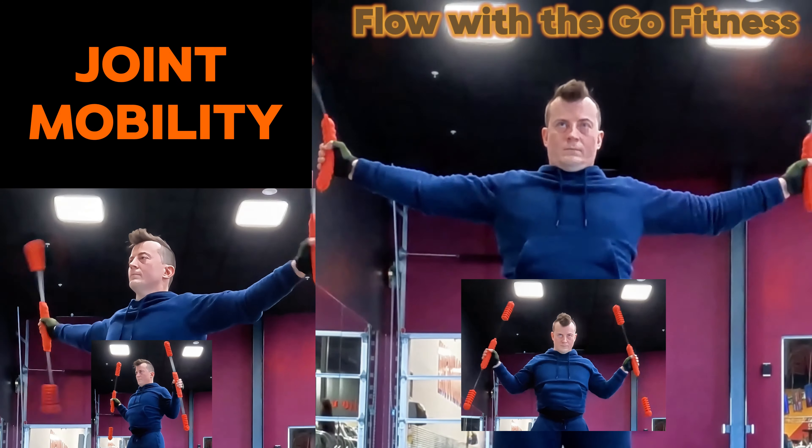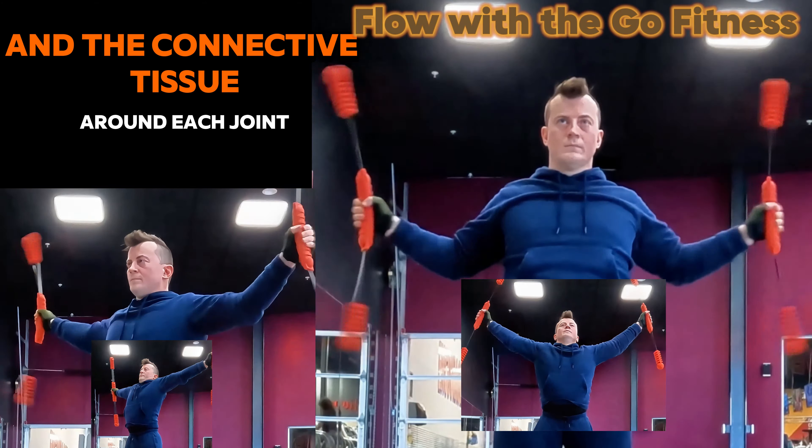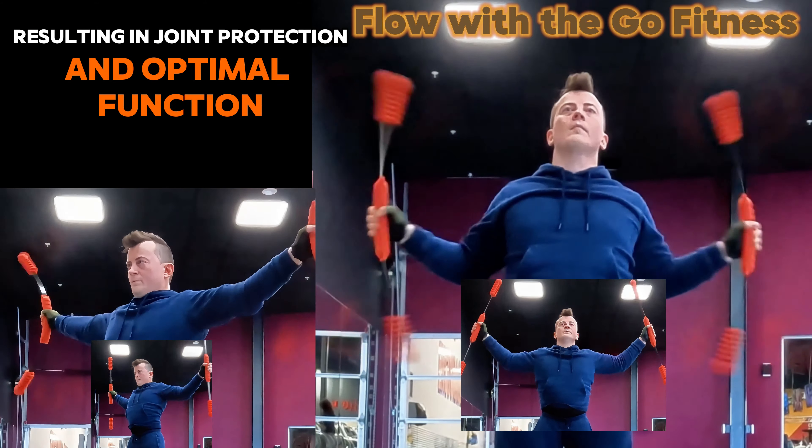Optimal joint mobility depends on the efficient performance of the muscles and the connective tissue around each joint, resulting in joint protection and optimal function. Developing strength is vital for protecting bones, ligaments, soft tissue, and organs. The Shake Stick resistance training develops both the slow-twitch type 1 and fast-twitch type 2 muscle fibers, reducing risk of injury.